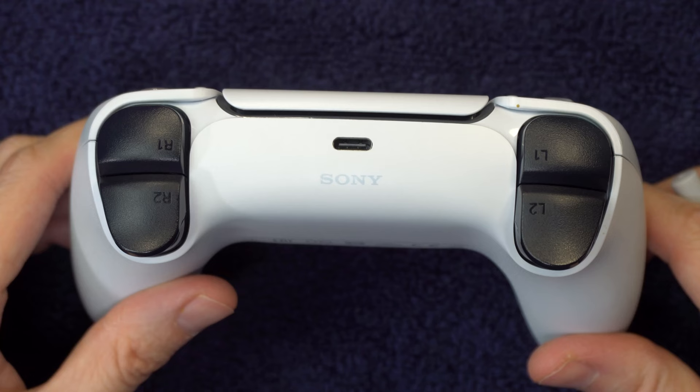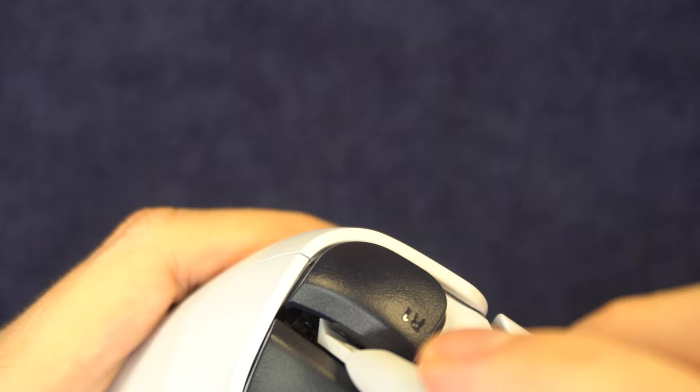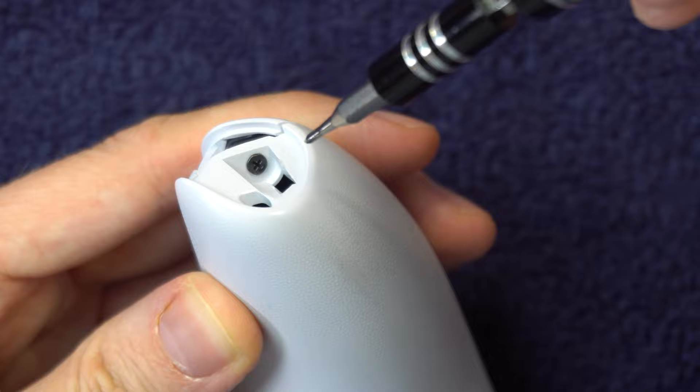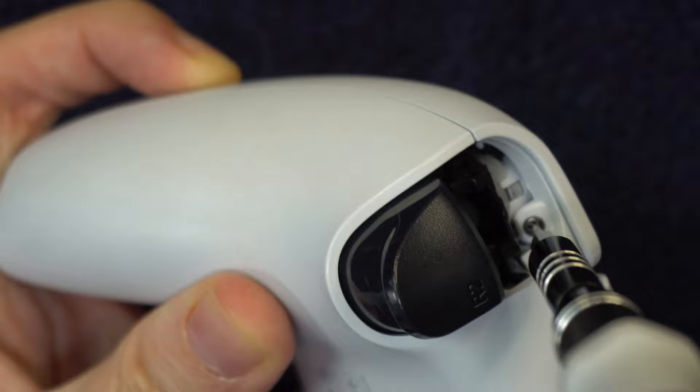Next, you'll need to remove the R1 and L1 triggers. Each one has two hinges — one on the left side and one on the right side of the button — so pry both sides. Just a warning: the button will go flying pretty far. Then you need to do some unscrewing with a Phillips screwdriver. There's one screw at the end of each handle, so take that one out. If a screw is stubborn, put a drop of water on it and let it soak, then tap it. There's also a screw underneath each of the trigger buttons you removed, so take out both of those.